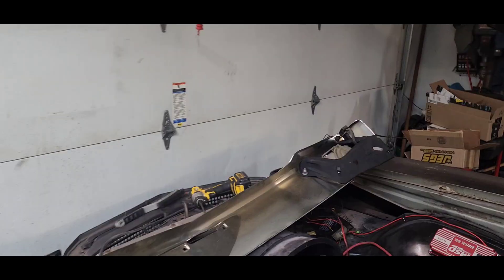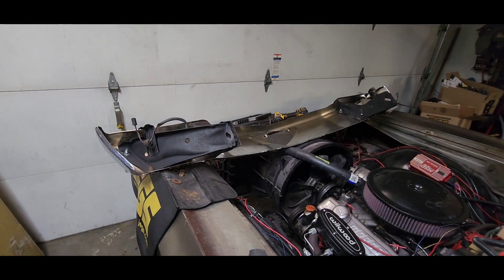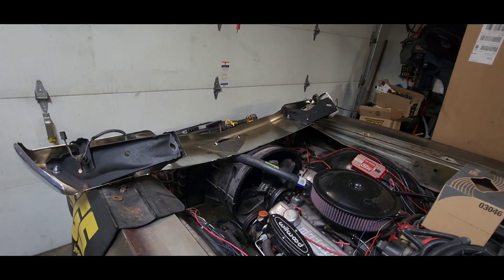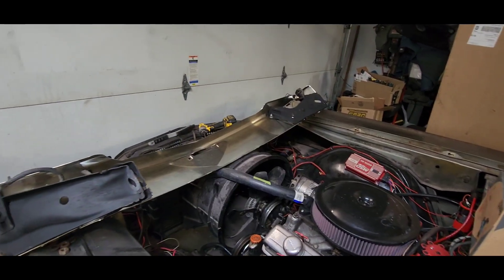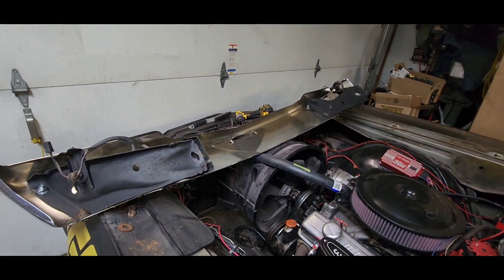Welcome back, got another update on the Monty. He did bring some more parts over. Here's some of it — he was getting a bumper, so that's the front bumper. Already got the old one off, it's sitting outside around the corner. Got all these brackets off, painting them black. Turn signals are in, so all I gotta do is just mount it up underneath the car.